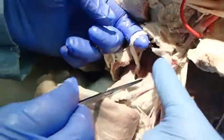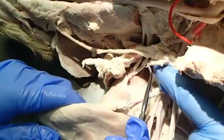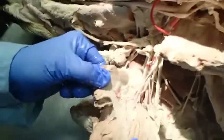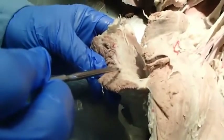We also have the suprascapular, subscapular, and the nerves going to the pectoral muscles. Branches going to the deep pectoral muscles are the caudal pectoral nerves, and any branches going into the superficial pectoral muscles are the cranial pectoral nerves.